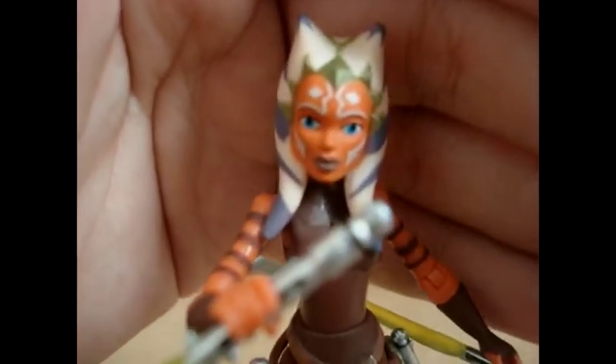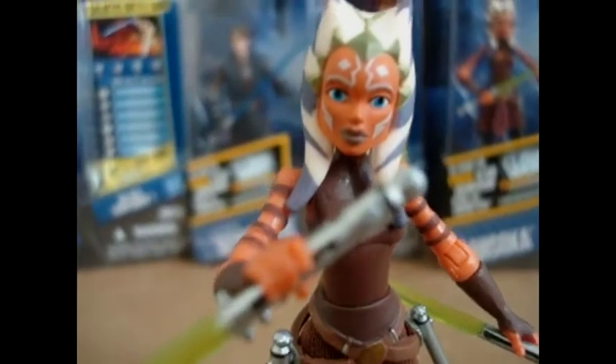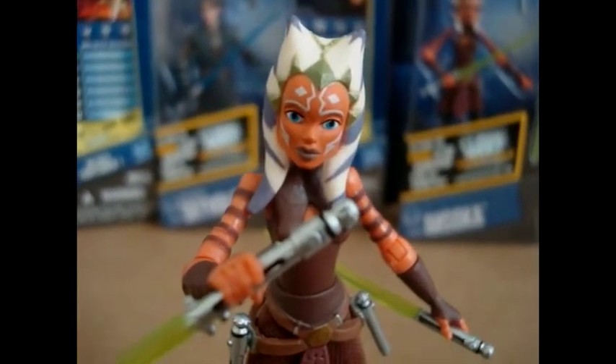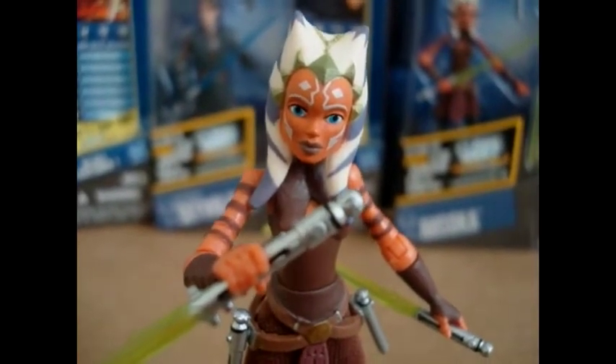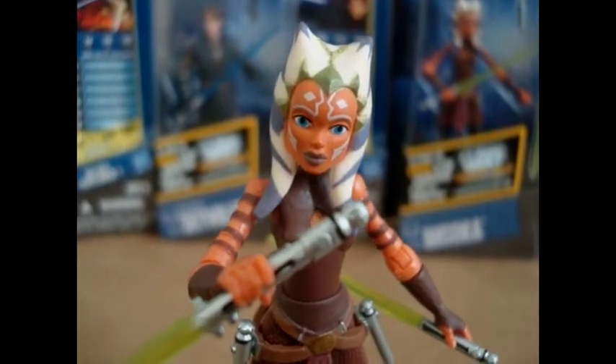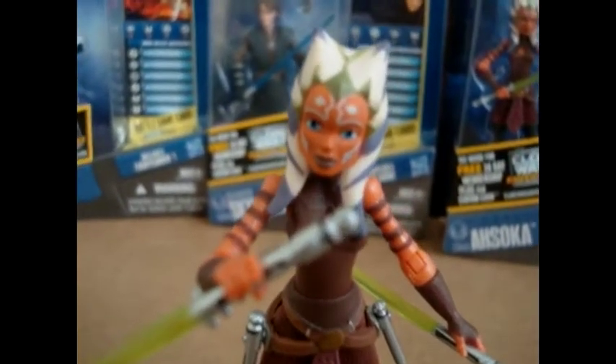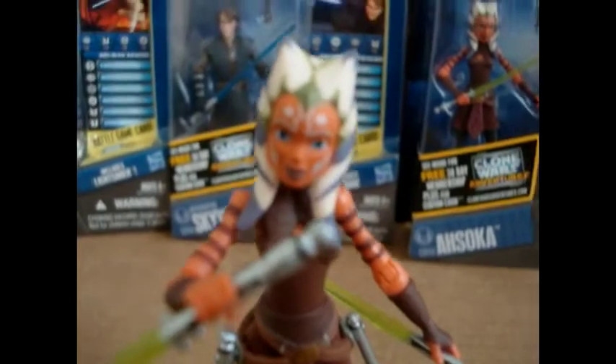Overall, this is the best Ahsoka released — it really is. I hope that Hasbro in the future can release an older Ahsoka as a Jedi Knight or Jedi Master, which she was shown as in the Mortis trilogy. I'm really happy with this figure. From one to ten, I'm going to give her a nine and a half — almost a ten. If she had ball-hinged ankles I'd be even happier, but I love this Ahsoka so much. You know what, I'm gonna give her a ten — she's a great figure. I give her a ten out of ten.